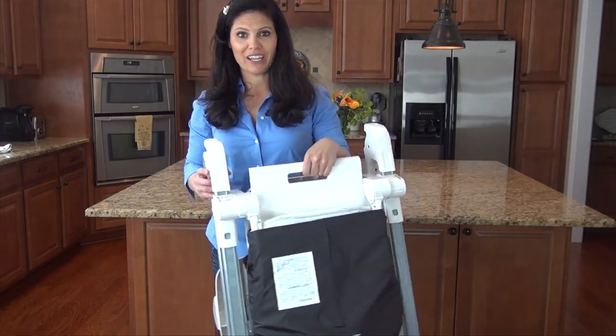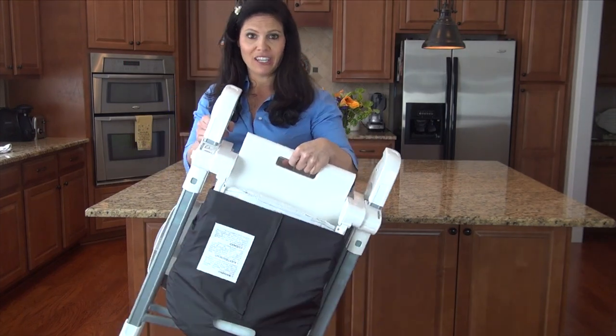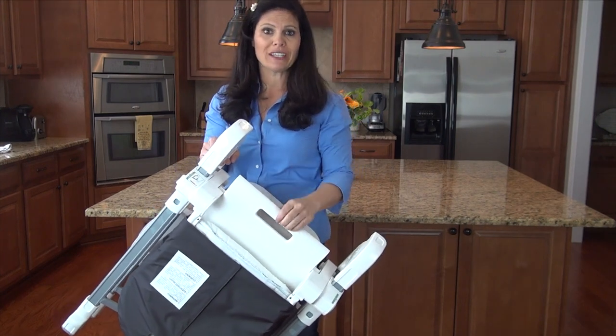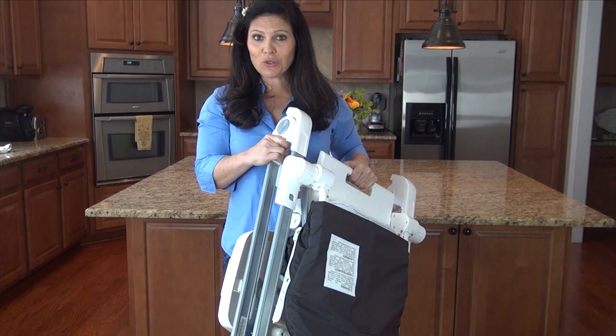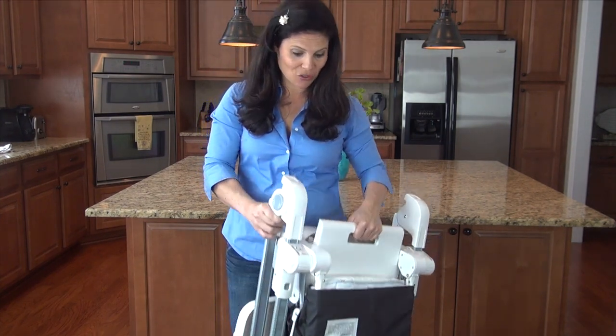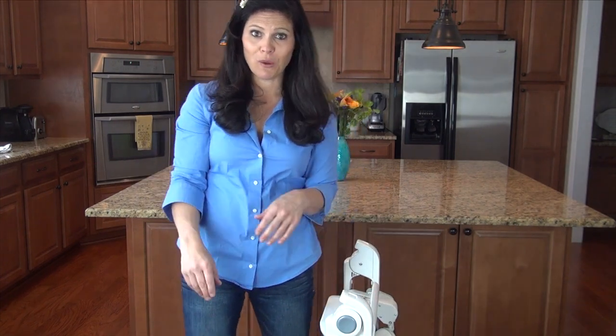It even has a carry handle. If you're taking it on the go — let's say you're taking it to grandma's house — this is a great way to do it. It's not heavy at all. You can also store this away in your pantry when it's not in use, which is a really great option because not everybody wants their high chair sitting out all the time, especially if you have company.